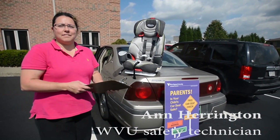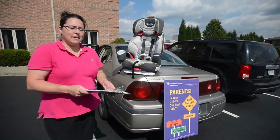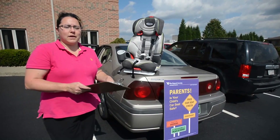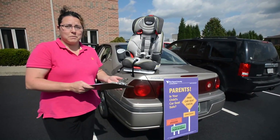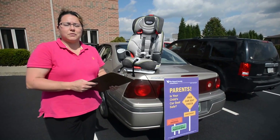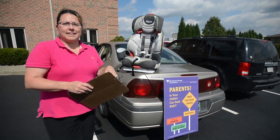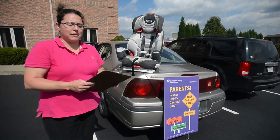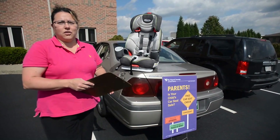We're doing child passenger safety events. What we'll do is check car seats as parents come in. We will show them where the expiration date is on their car seat so they know when to stop using it. We'll check the straps for the children to make sure they are properly at the right height and location so that they're properly restrained, and then we'll teach the parents how to reinstall the seat in the car.